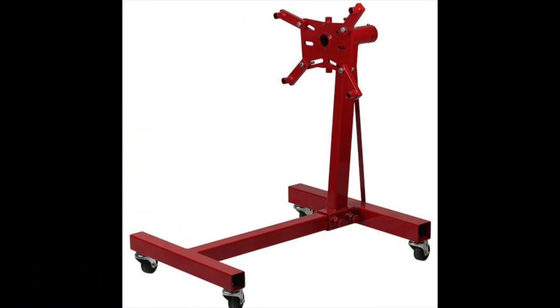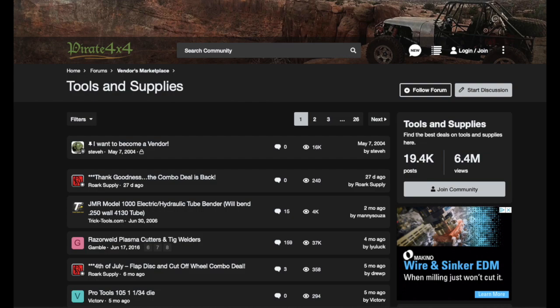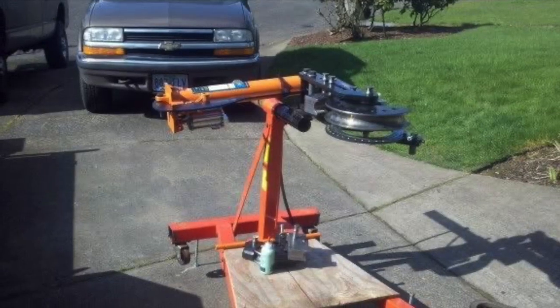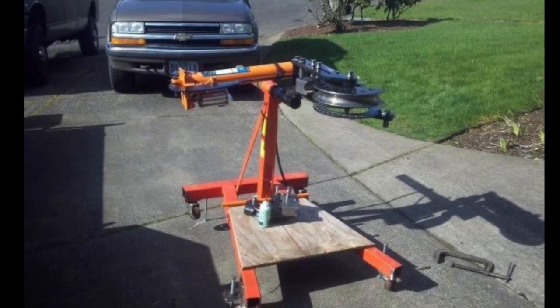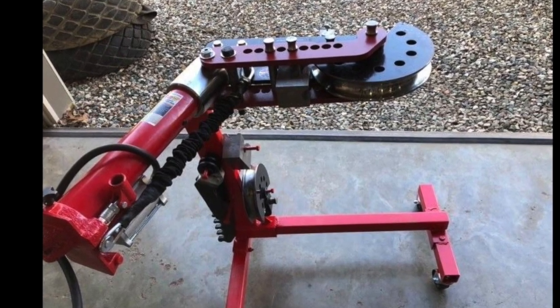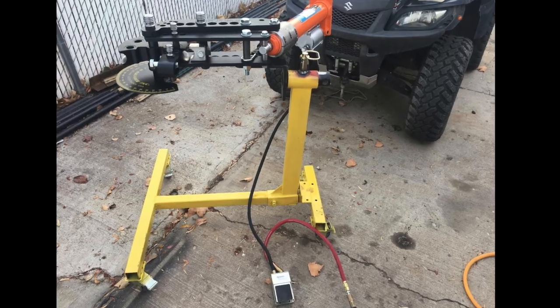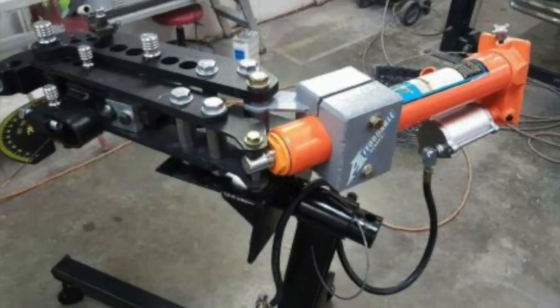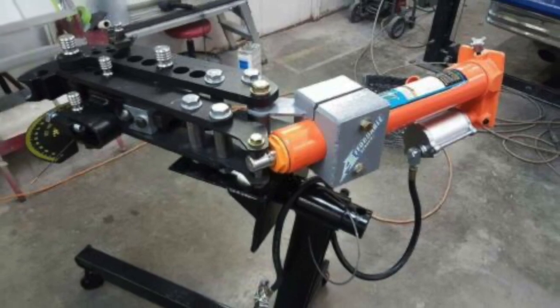An engine stand would have been easier. I saw on the forums over at Pirate 4x4 and Yoda Forums people taking engine stands and converting them with just a couple of welds to the bender — so they can rotate it without putting all that time and effort in. It was just done and good to go with much less effort. It's really a better solution as far as building the stand.